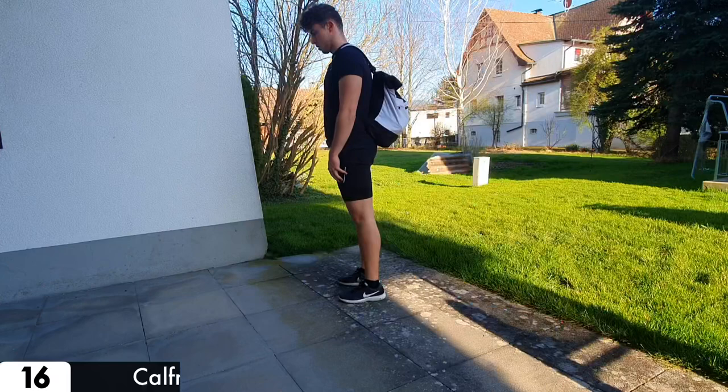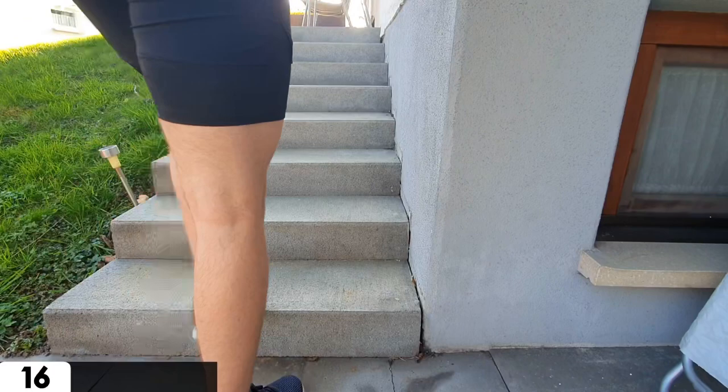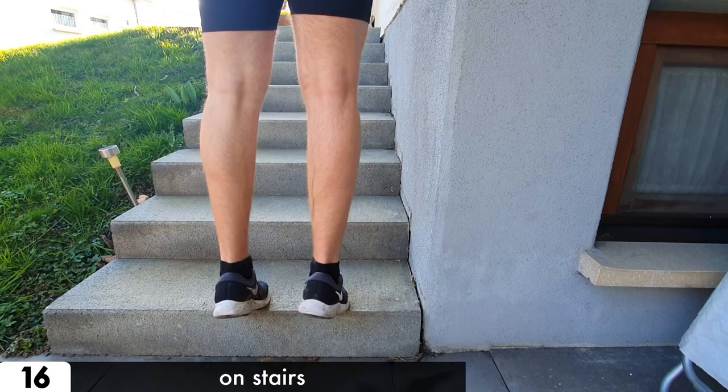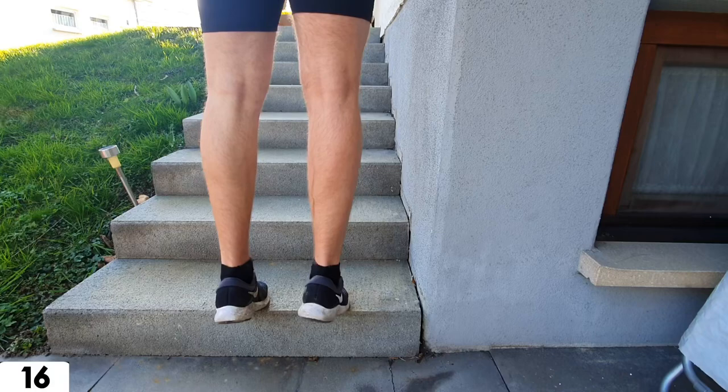For the last exercise, put your heavy backpack on and make calf raises. We recommend using some stairs to use the full range of motion. And when it's too easy, just use one leg.